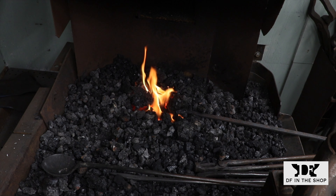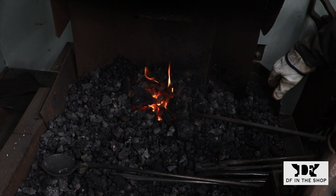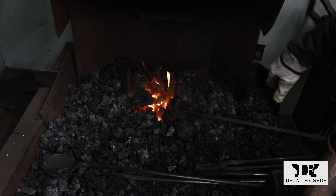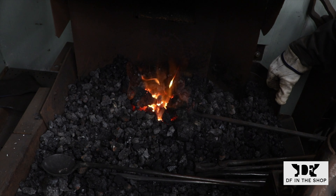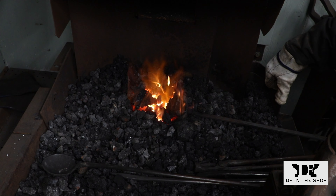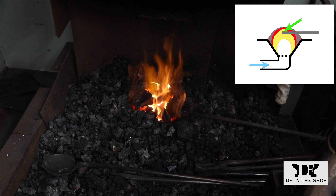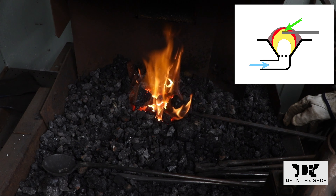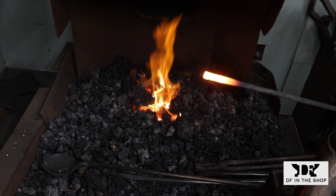Here's the actual forge I'm working with and I do have the fire set up as I described in the first slide — it just looks like a pile of coal with a little bit of flame coming out of it. The reason I showed you the cross-sections is because every one of those fires would look pretty much like this from this vantage point. I have the bars in the fire and I'm slowly raising the temperature until they get just below a welding heat — a very, very light yellow.